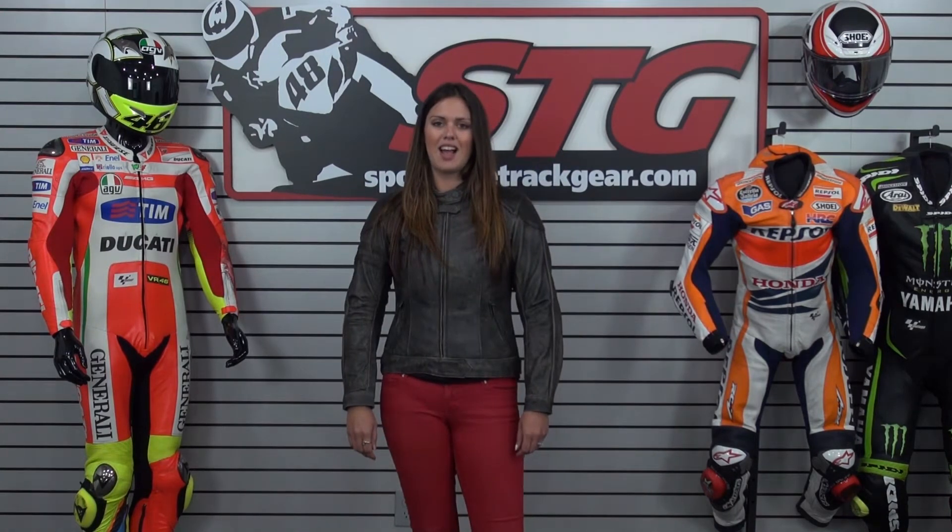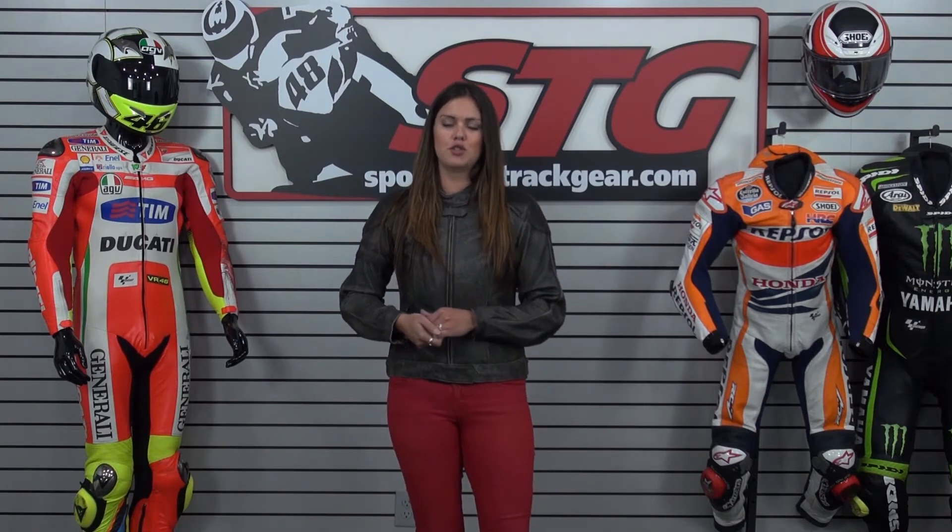This is Aubrey from sportplaytrackair.com and today we're going to do a video review on the Scorpion Catalina leather jacket that is new for fall 2014.